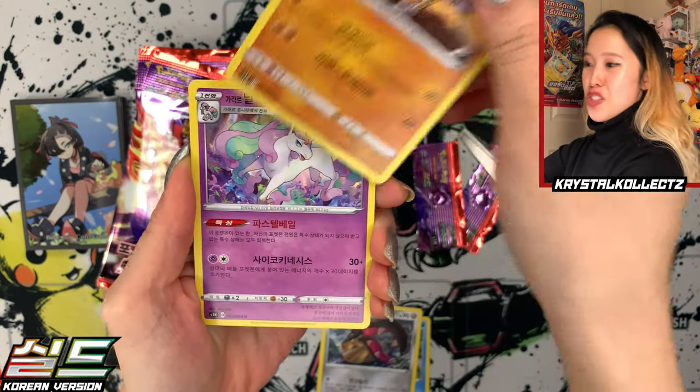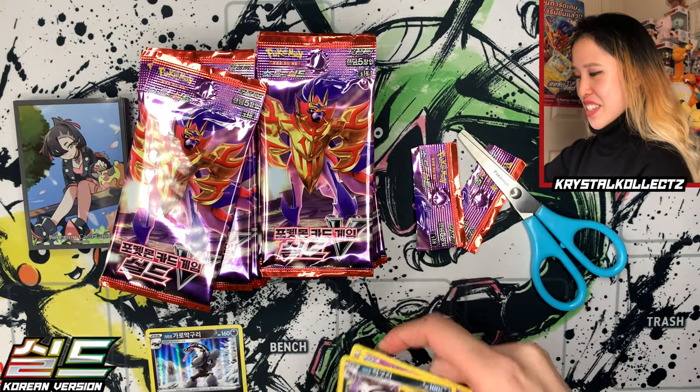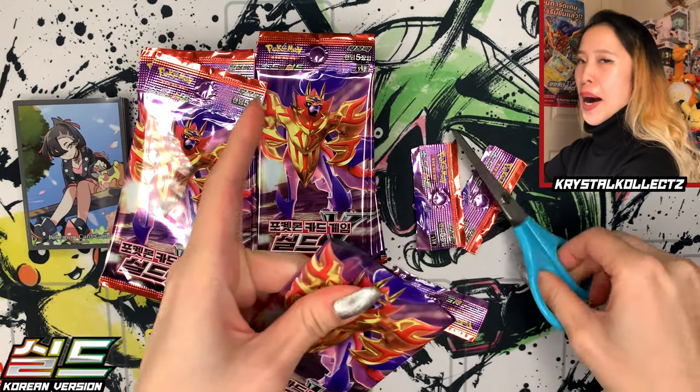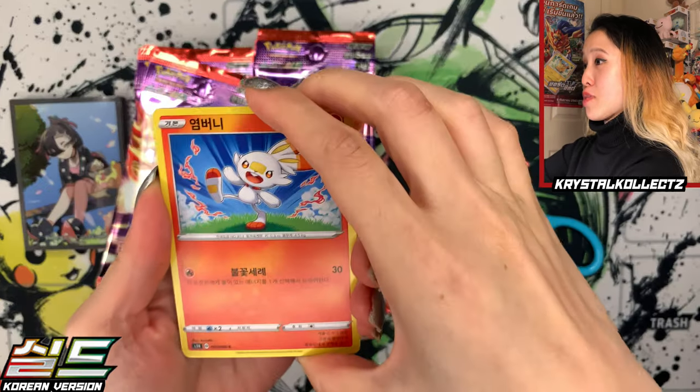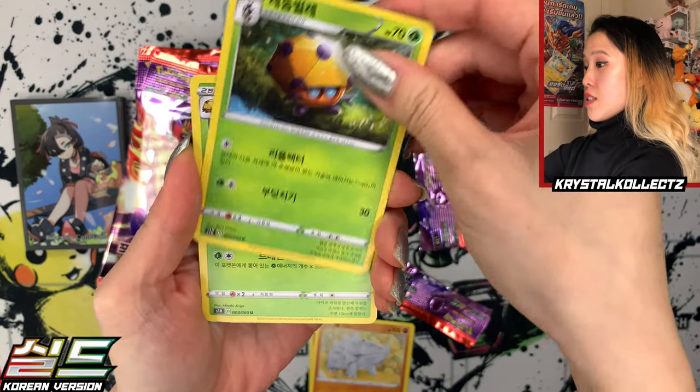We have Hitmonchan. I think Hitmonlee's French name is Kikli, which is really interesting. I like to repeat some of the names because I always find them fascinating — how they pick certain names. Especially Hop in Spanish is Paul, which you've probably heard me say a thousand times unless you're new to the channel. We have Scorbunny, Rhyhorn, and Duosion.